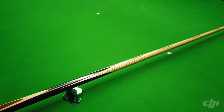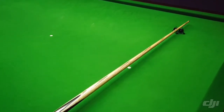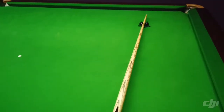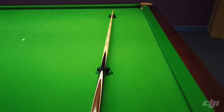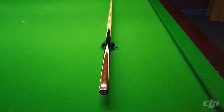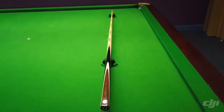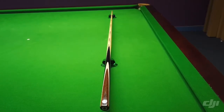This one has a tip size of 9.48, a length of 57 inches, a butt diameter of 29.36, and a weight of 17.88. The balance point on this one is 17.25 inches.